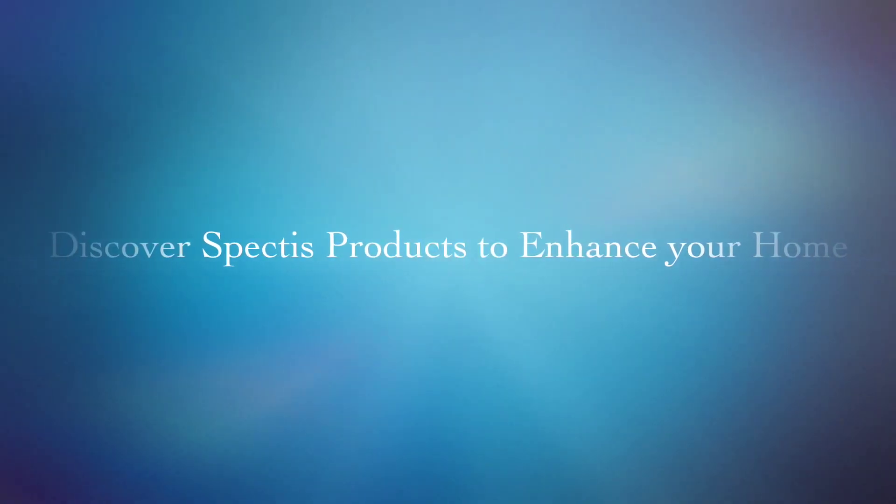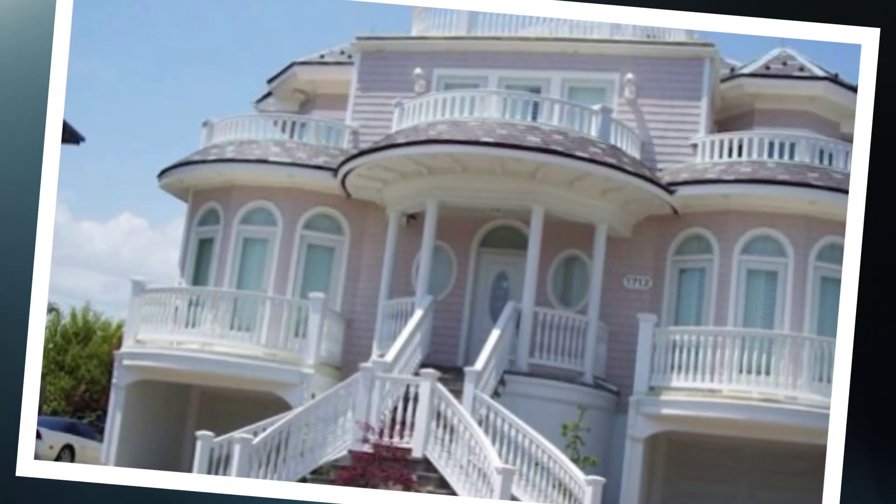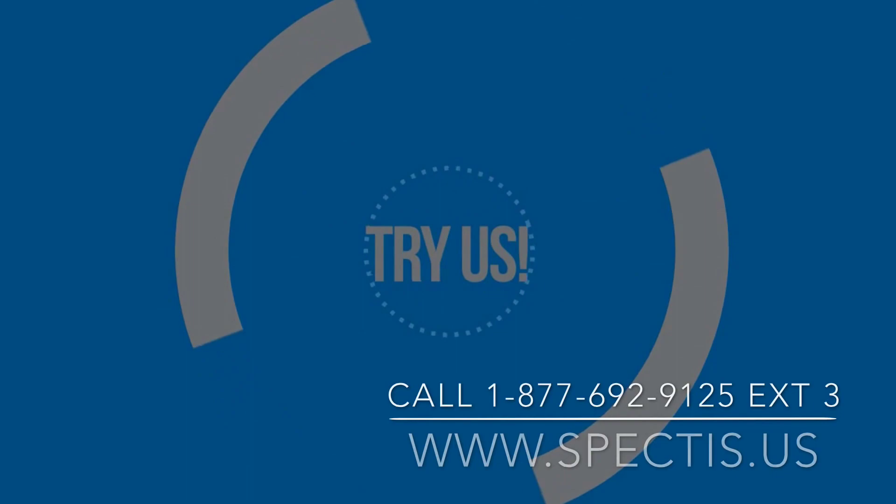Discover Spectus products and we are positive you will love whatever you choose to make your home look new again. Look great. Visit spectus.us. Give us a try.